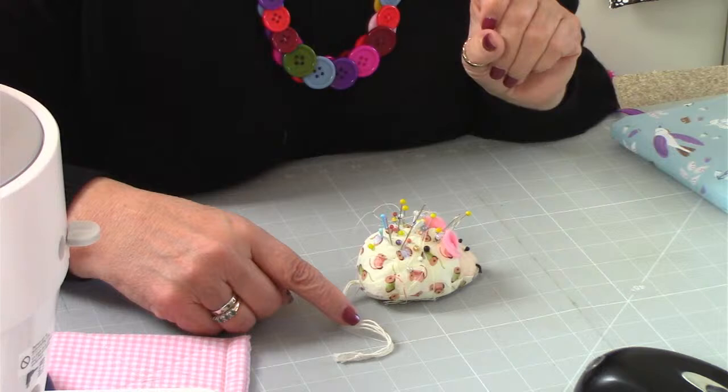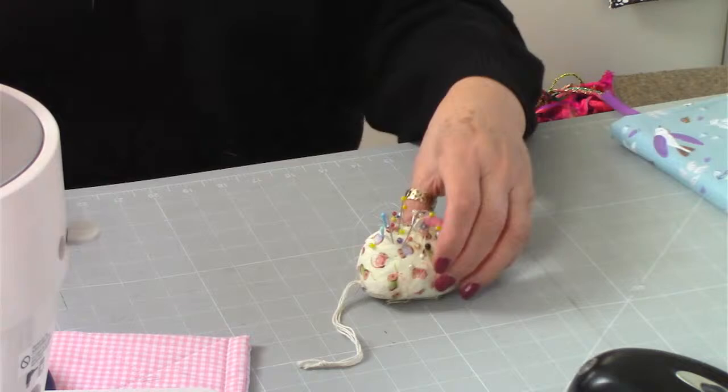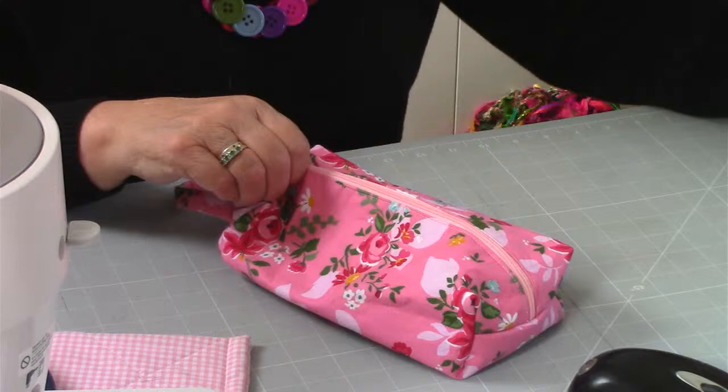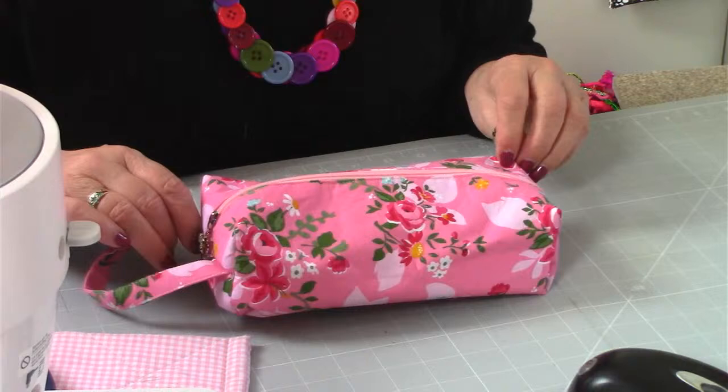46, 47, 48, 49, 50 have all been put away because they're seasonal projects, so that's for another day. Then we've got Baggins - that was a really super make. She's a good size, really good size for school things, maybe a little packed lunch, a water bottle, that type of thing. That's number 51, Baggins.